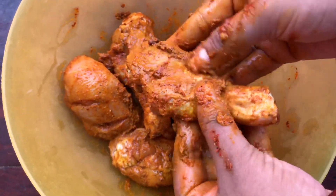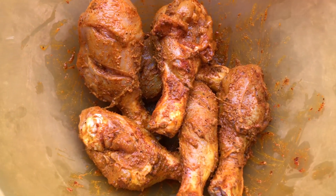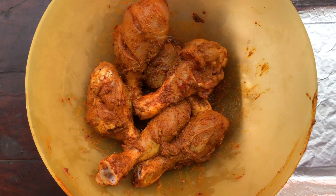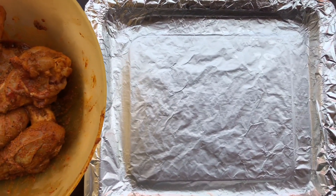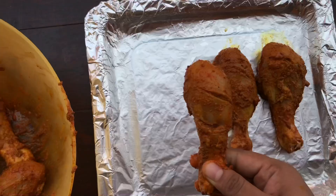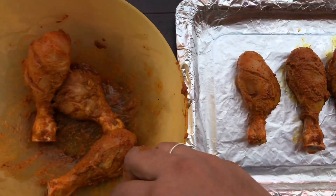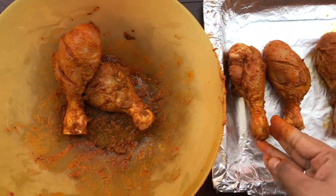Now we will leave it to rest for a little while, and then we will start the grilling process. We will place it on our grilling plate, which has aluminum foil wrapped and greased. If you have an oven, you can place it in a grilling pan or a griller. You can see that we have placed all the pieces well on the grilling plate.